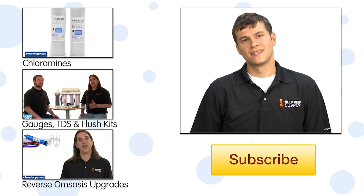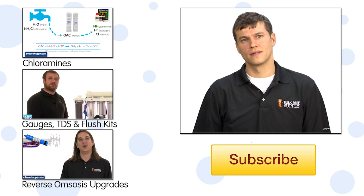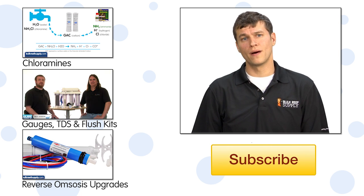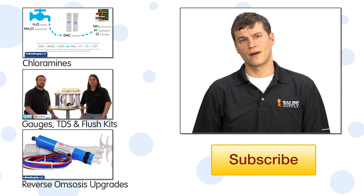Check out the comments below and tell us how long a resin cartridge lasts you and what you have done to increase performance. If this is your first time with us, we do this every week, so hit that subscribe button and give us a thumbs up. See you all next week on another episode of BRS TV.